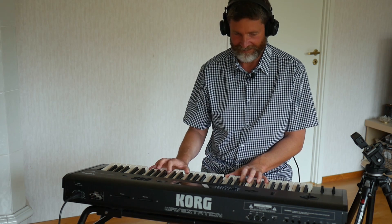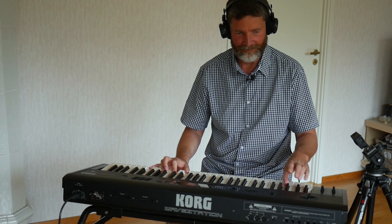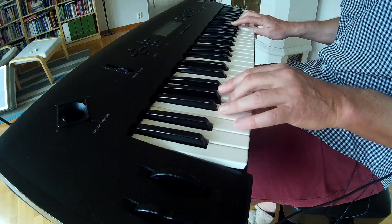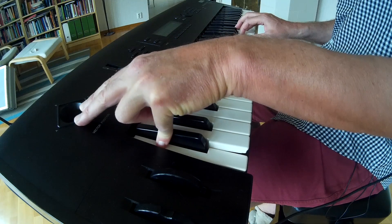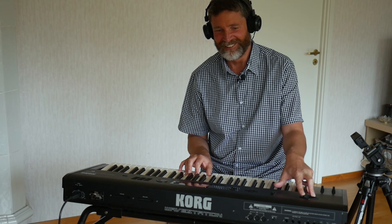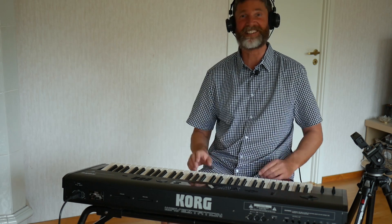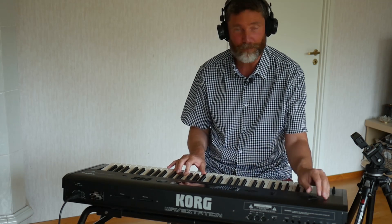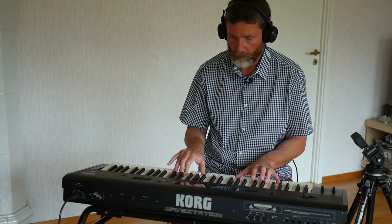Beautiful. Very interesting — there's a lot of stuff going on there, I think you'll agree. Amazing. By changing the position of the joystick here and manipulating the balance of the four parts that are playing at the same time, we can get completely different sounds as you heard. That's beautiful. I love it in that position. Change it to a different position — get a completely different sound.